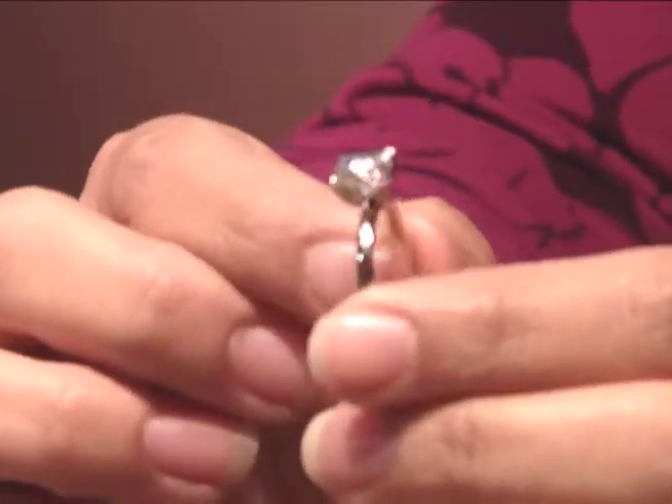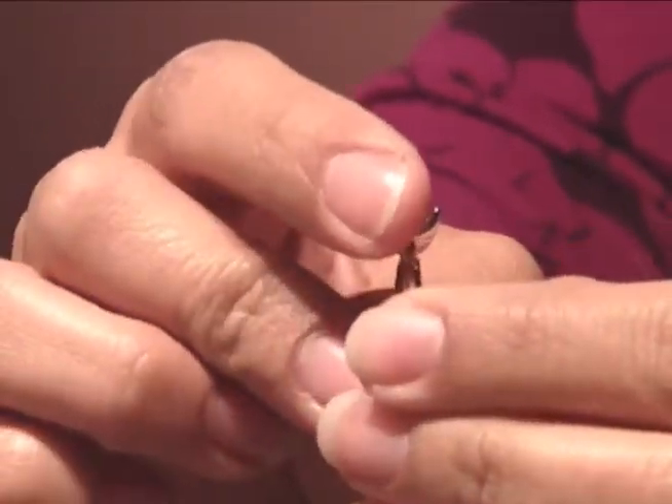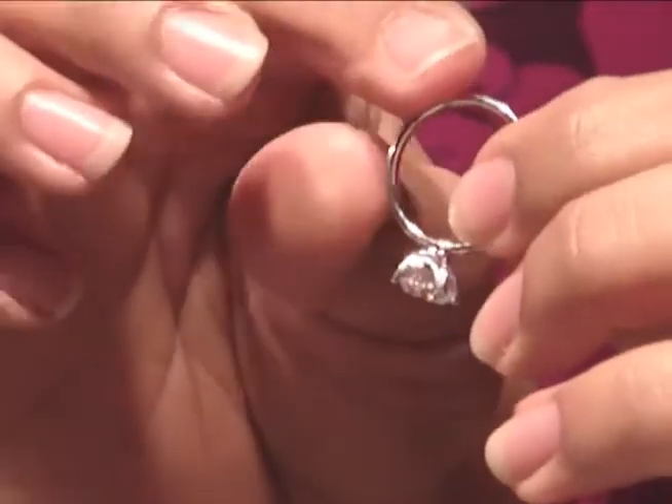The first thing we're going to look at is what we call the shank — this is the rounded part of the band. Always examine to make sure that you don't see any scratches, rough spots called burrs, and that the band is not flat on the bottom.